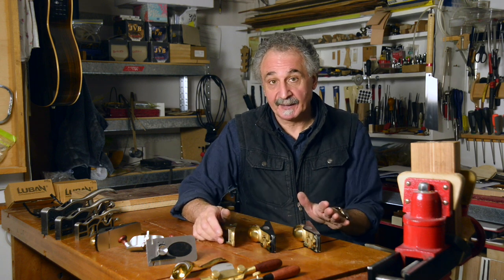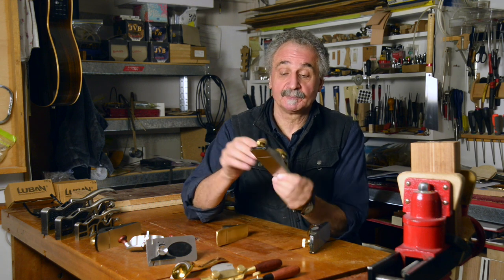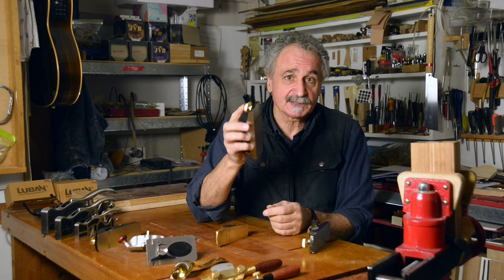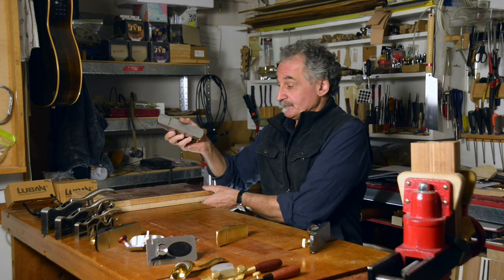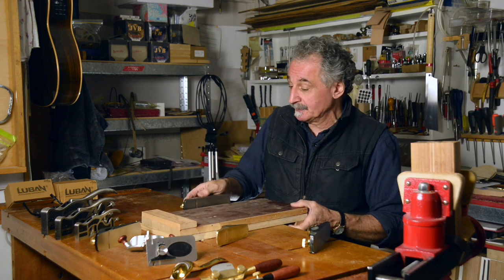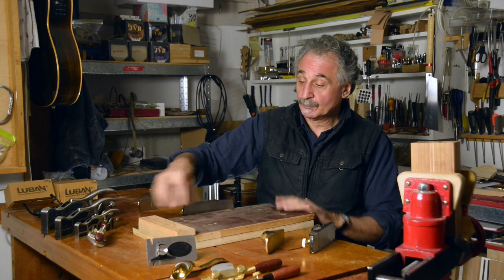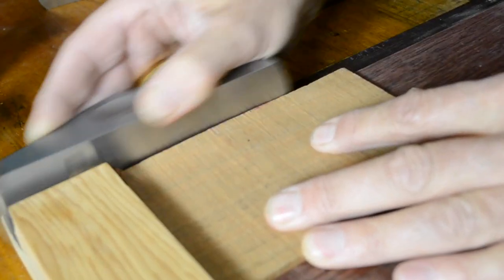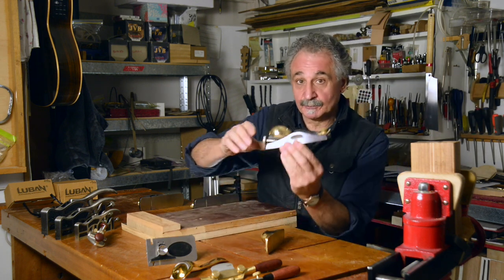So we've got three different block planes here from Lubin. The regular block plane I use for most things — it's a general purpose plane, but I prefer using it on the shooting board. A piece of equipment like this that you have in your workshop: you would put in a piece of wood either end grain or long grain and use this plane to clean up an edge, and you would use it on its side.